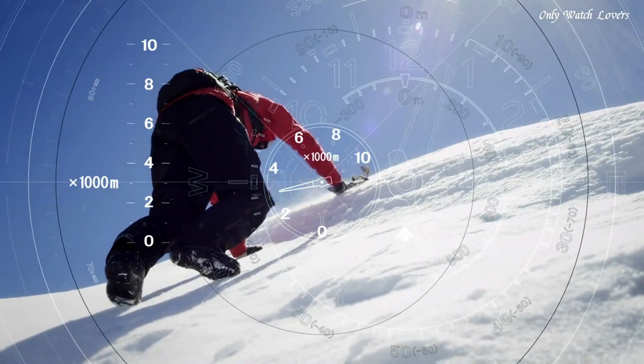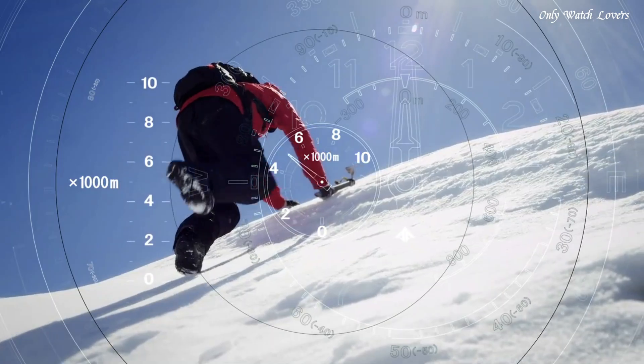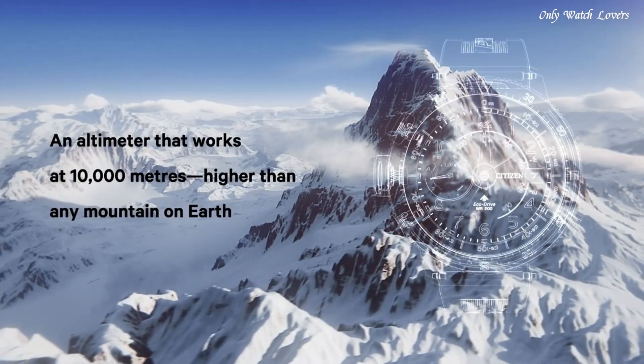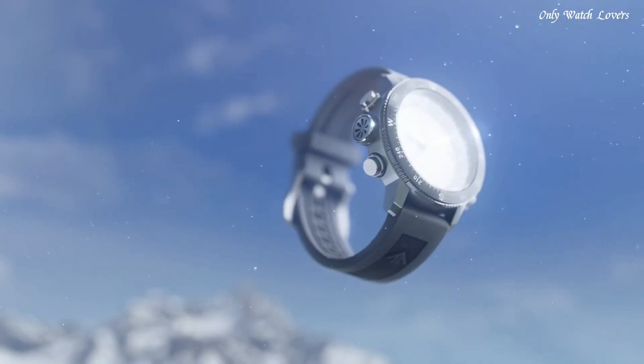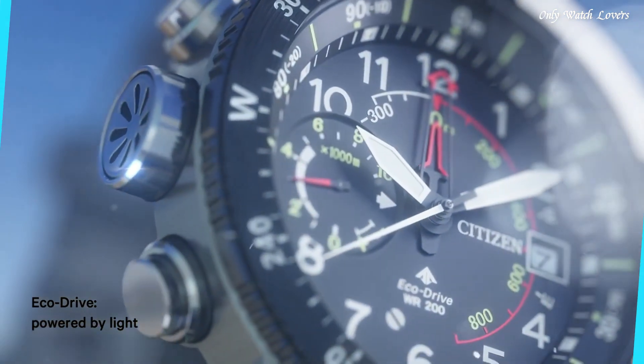Band width 22mm. Water resistant at 200 meters. Functions: date, hour, minute, second, altimeter, compass, power reserve indicator. Dive watch style.